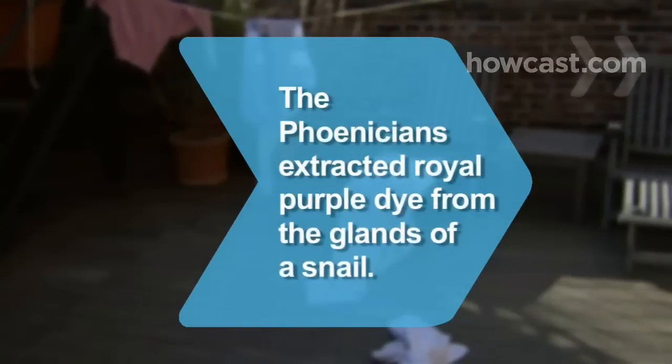Did you know the Phoenicians developed a process of extracting purple dye from snail glands? This dye was called royal purple because only kings, emperors, and high priests could wear it.